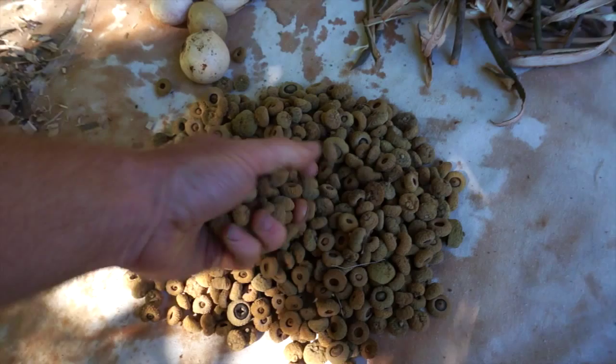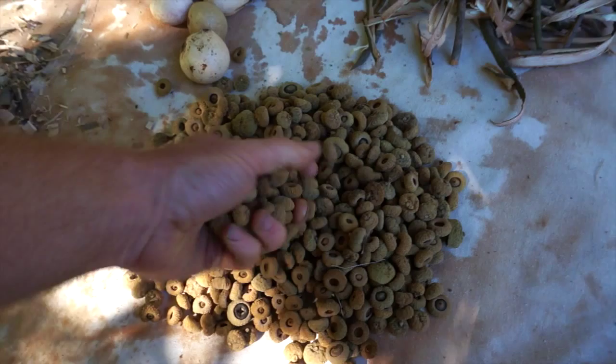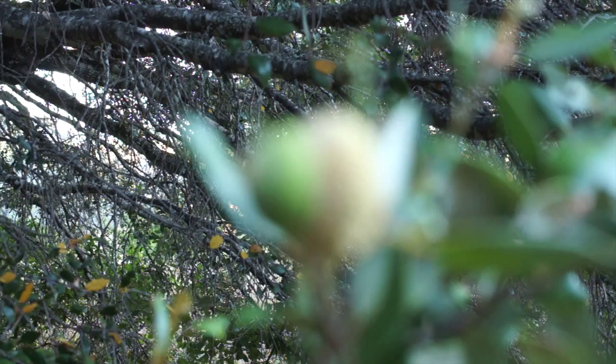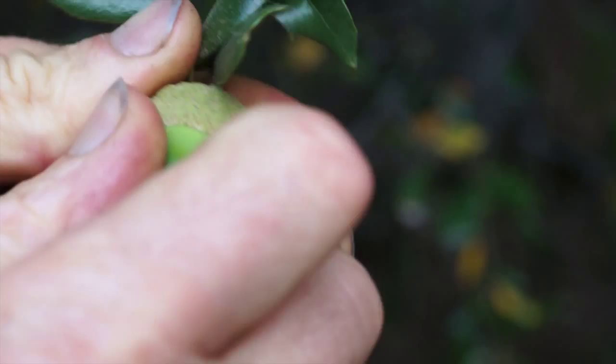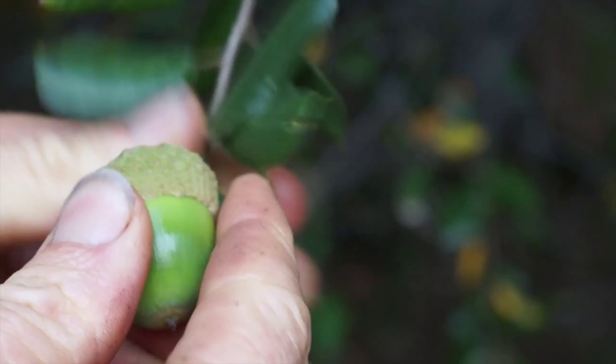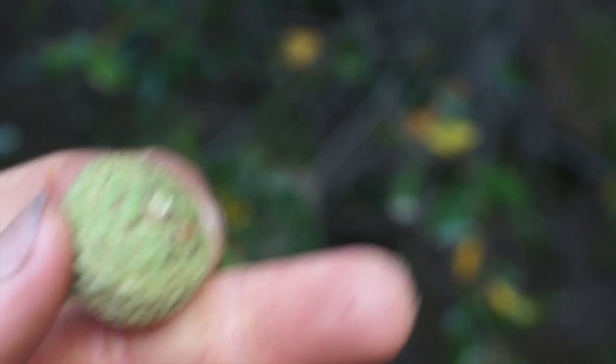These are caps from an oak we call gold cap oak or gold cup oak, also known as interior live oak — a species native to California. What interests me is that these have really thick, corky caps, so there's a lot of material there. I've read an analysis of the tannin content somewhere. I think these are going to be really good. I've used them for tanning buckskin before and they make a nice golden color.